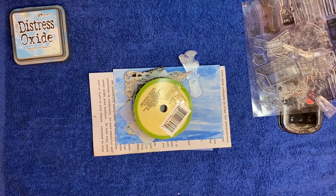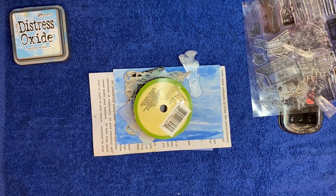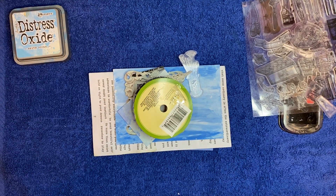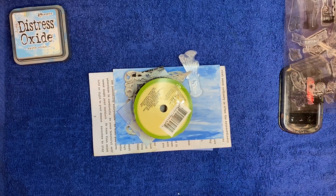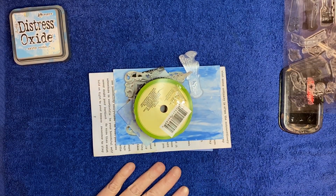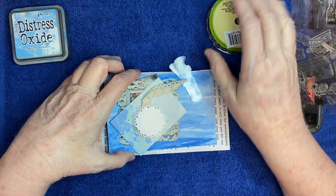Hey y'all, it's Martha here. I'm just popping in today to do my index card for the Altered Index 2024 hashtag challenge, hosted by Non-Stop Paper Crafts. You'll find those links below. The color was light blue, the theme was paint, and the word was dream. Well, believe it or not, I'm kind of having a hard time with this one.